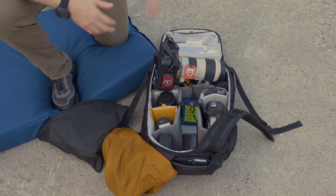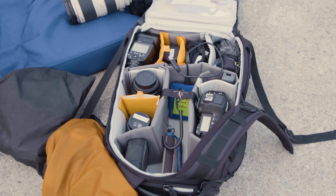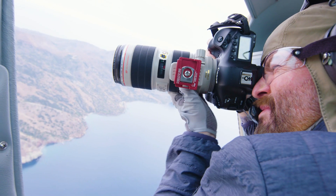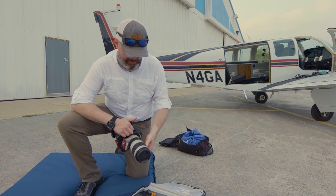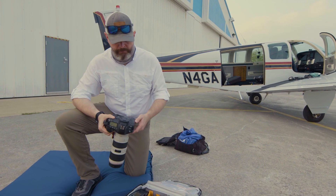This is a basic setup that I use for air-to-air photography. This is a 1DX Mark 1 and this is a 1DX Mark 2. The primary lenses I use for air-to-air photography are the 70 to 200. I also use a circular polarizer on it — I prefer Heliopan and B&W; those are two brands I like — and I always keep a circular polarizer on for air-to-air photography.